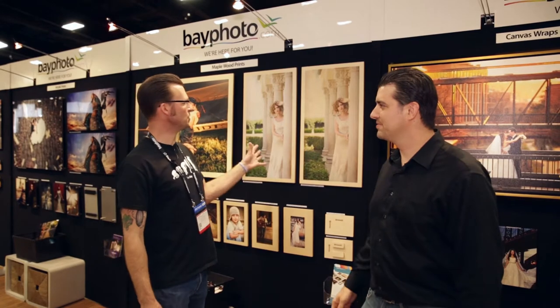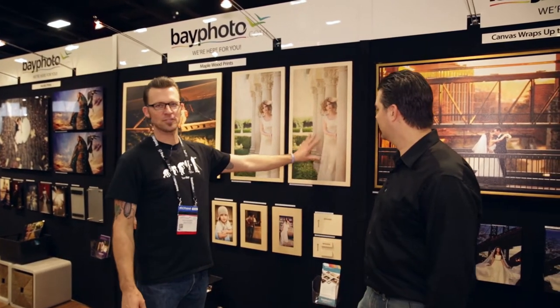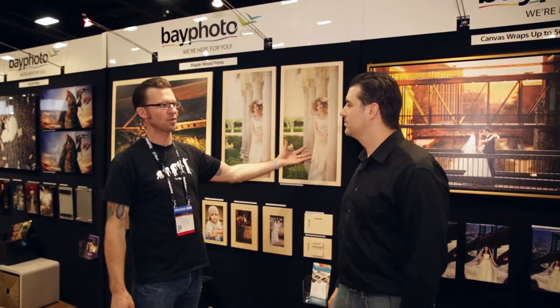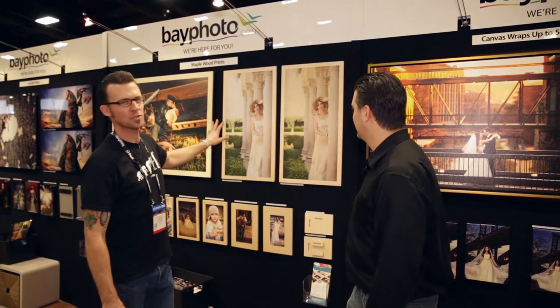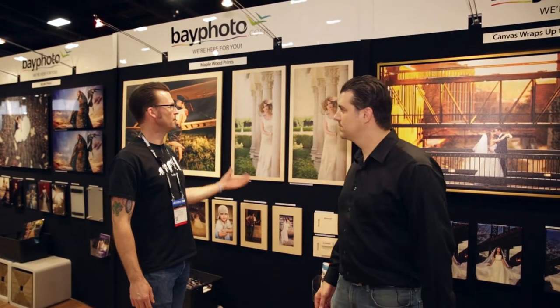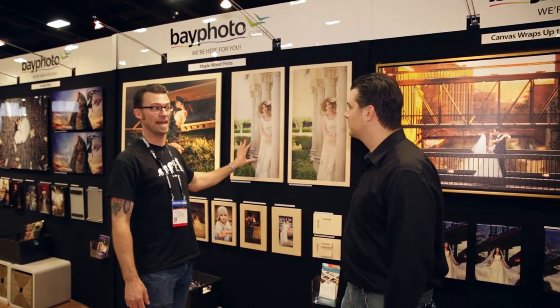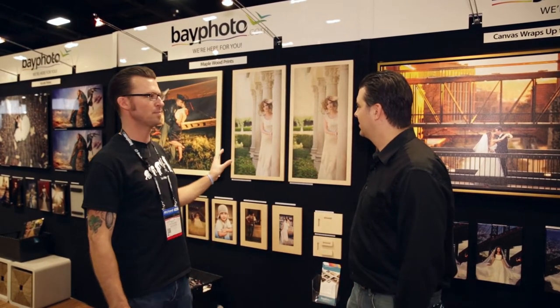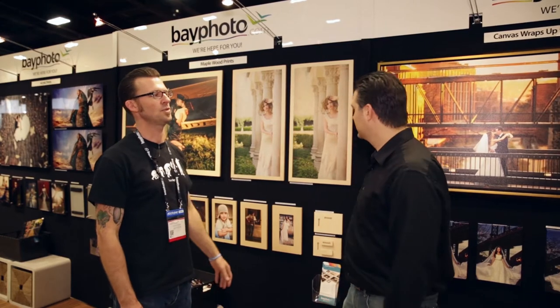Wood prints are available in two finishes. Here we have a natural finish where all of the white areas of the print show through to the grain of the wood. But we also offer a white underlayment for a little bit more natural color. As far as I know, we're one of the only labs offering this white underlayment. These are UV-cured inks printed directly onto the wood.